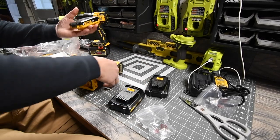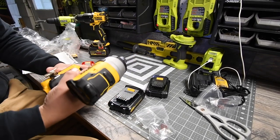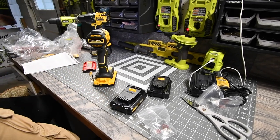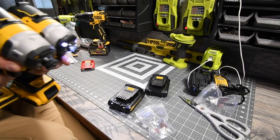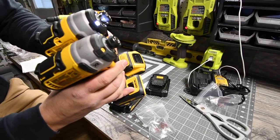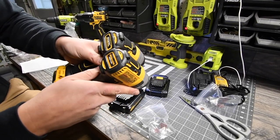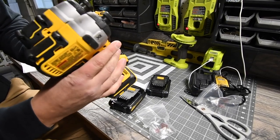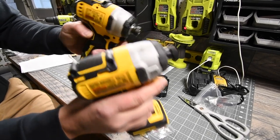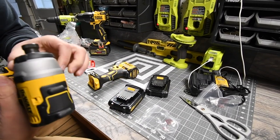I have a 2 amp hour battery here ready to go. Let's do a side-by-side comparison between the XR and the Atomic. The Atomic is actually a little bit fatter than the XR, surprisingly — it's shorter but fatter, while the XR is thinner but longer.